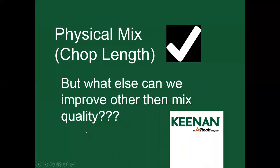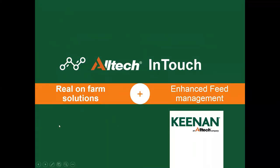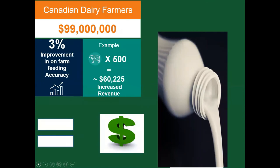I've covered the physical mix and chop length — but what else can we improve other than mix quality? That brings us to AllTech InTouch: smarter technologies for smarter dairies, real on-farm solutions with enhanced feed management. Canadian dairy farmers have a $99 million problem each day — that's how much is spent on feed daily in our industry. A 3% improvement in feeding accuracy on 500 cows could add $60,000 in increased revenue per year just by increasing your feeding accuracy by 3%.